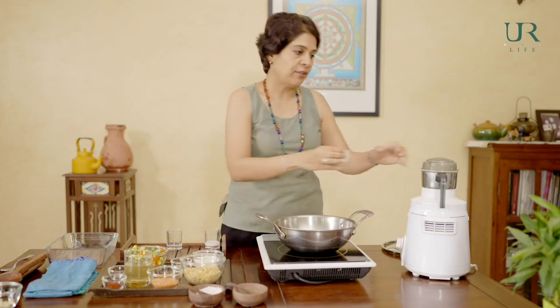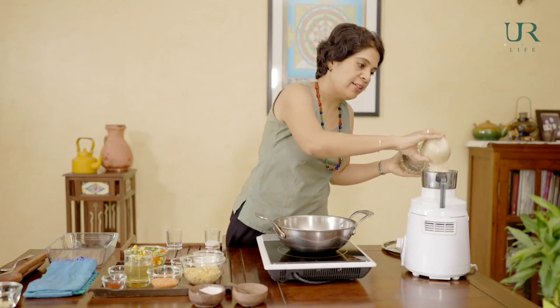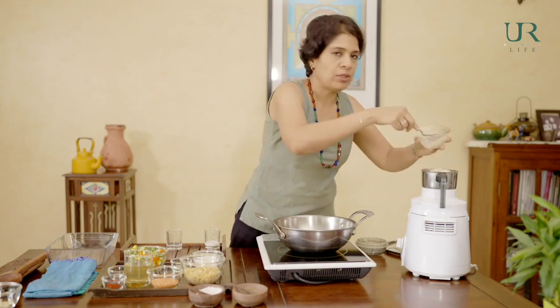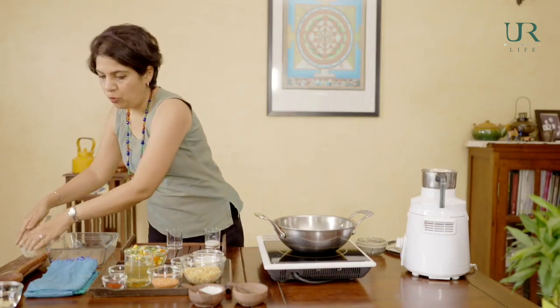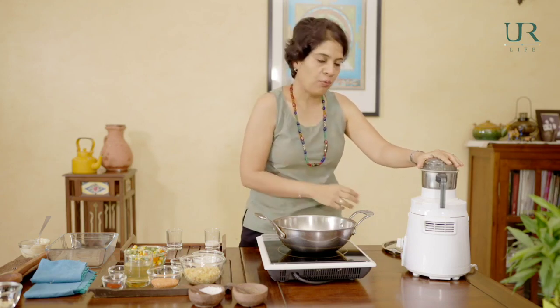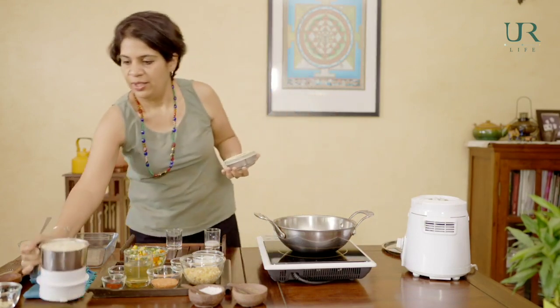We'll add the final ingredient to the mashed potatoes: the cashew paste. This not only gives it a very creamy flavour but lots of goodness — a lot of good fat. Because remember, we're not using any oil. People often ask me if it's okay to eat so many nuts, but I always say one teaspoon of oil consists of almost two to three tablespoons of nuts. So it's better to eat nuts in their whole form with the fibre. That's our mashed potatoes with the cashew sauce — ready!